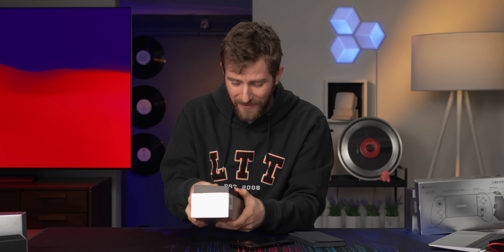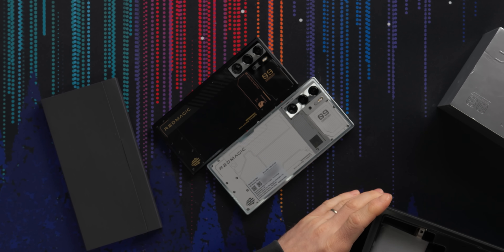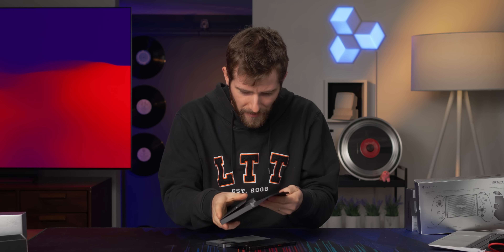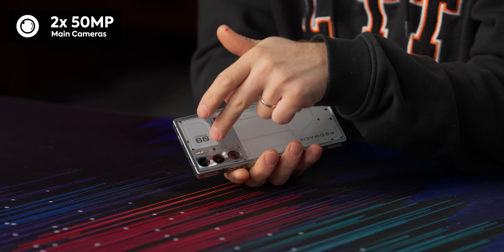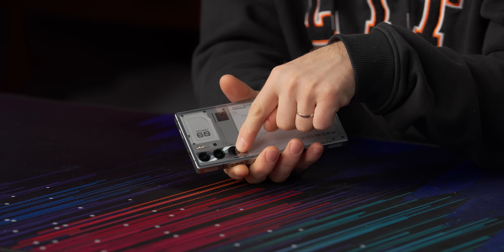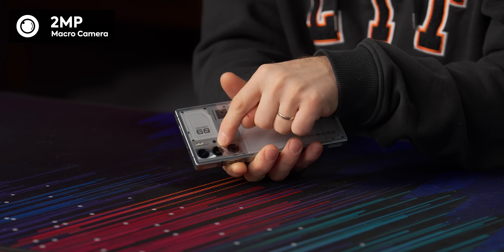There's another colorway they sent us — Snowfall, which is white but actually looks pretty cool, and also includes armor. In the box there's a SIM removal tool and documentation. We're looking at a 50 megapixel camera, another 50 megapixel, and that third one is actually not a camera — that is a cooling fan, which we'll take a look at in a moment. The third shooter is a two megapixel macro camera.